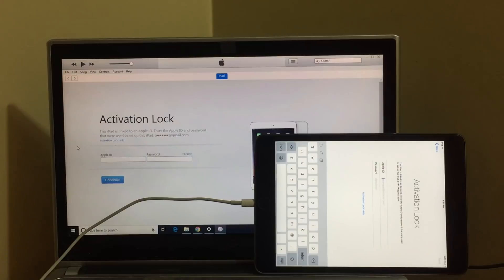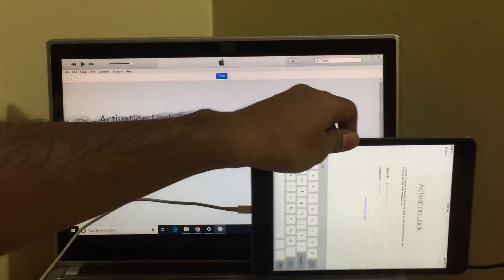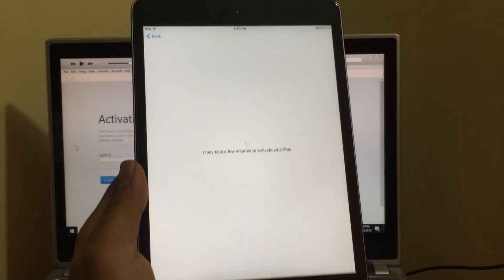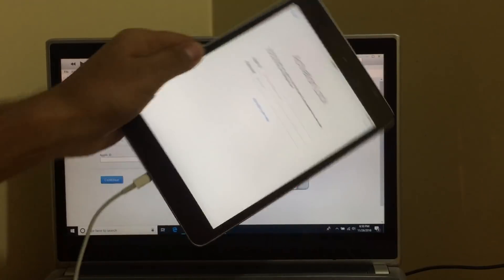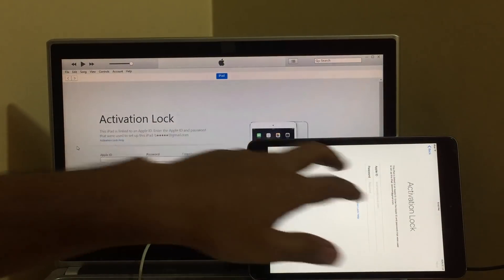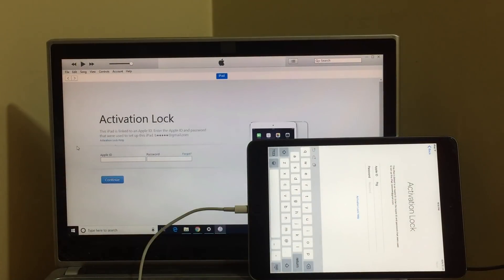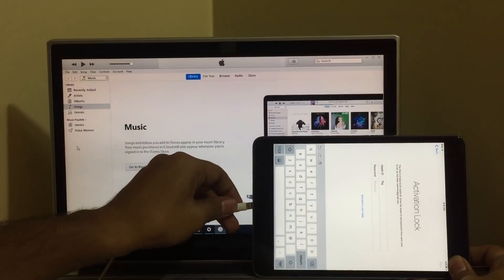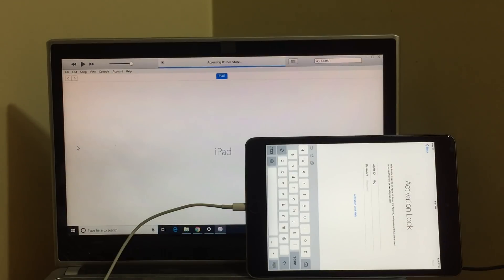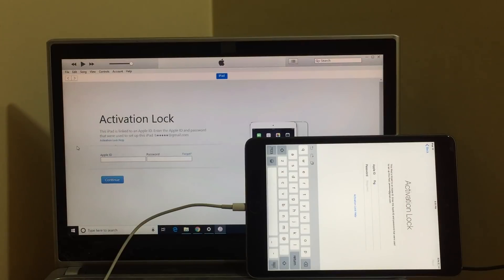Hello and welcome to my channel. Today in this video I'll be showing you how to remove iCloud or activation lock on an iPad. This is an iPad mini which is currently iCloud locked. As you can see, this device is currently iCloud locked. So let's go ahead and start the unlocking process. This device is perfectly iCloud locked. Let me disconnect this from iTunes and connect it back. It now says the activation lock is turned on.